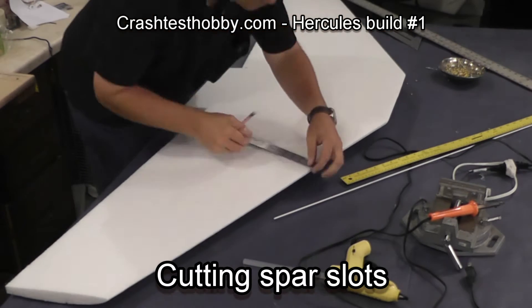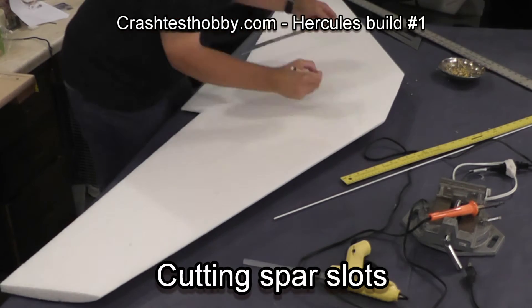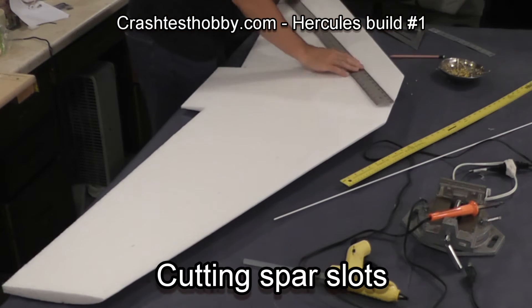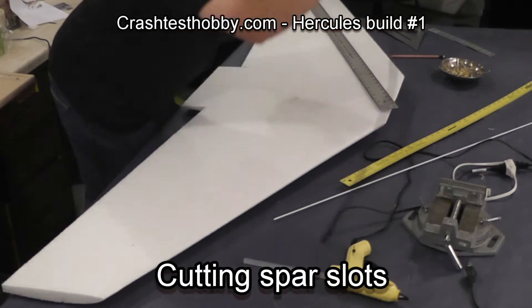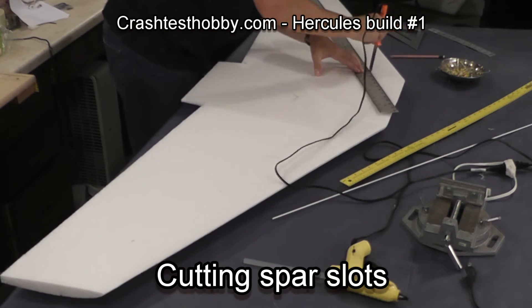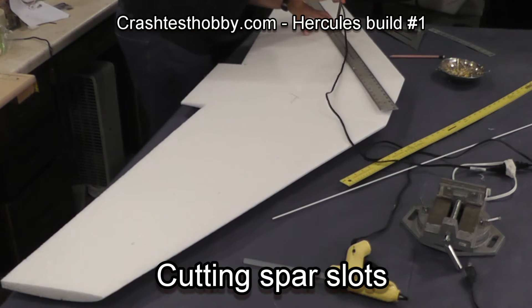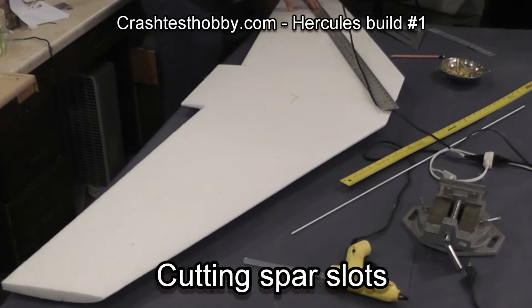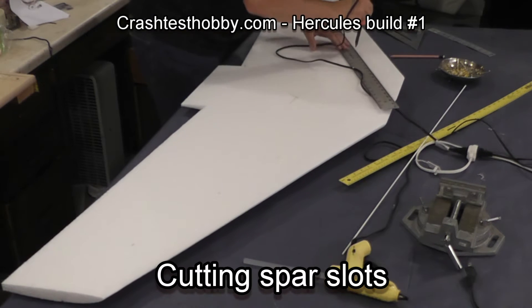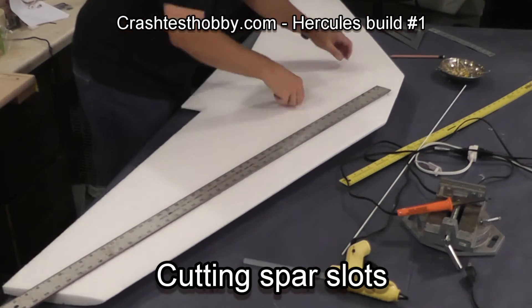This is now the bottom of the wing. We're doing exactly the same thing but it's easier because the bottom of the wing is much flatter. Pin the straight edge in place. Since I don't have to go around an angle I'll just start from the center and cut my way to the tip. You can see why it's good to pin it — otherwise that extension cord would have pulled my straight edge out of place.